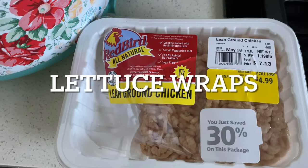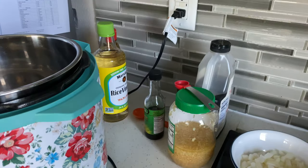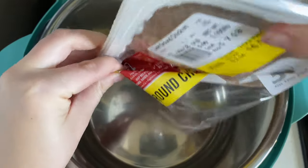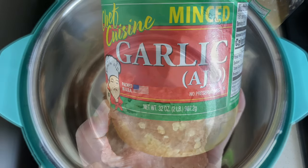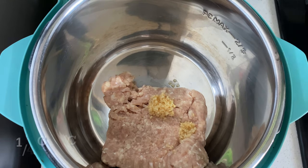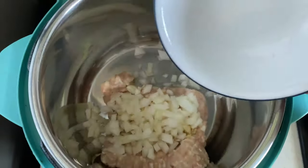I had this ground chicken in my freezer and wanted to use it up, so for tonight's dinner we are making lettuce wraps. I'm making a half recipe, so all of these ingredients will be the half version. We're going to add in one pound of ground chicken, about one and a half garlic cloves — I'll just eyeball it — and about a fourth cup of onion, finely or roughly chopped depending on how big of onion chunks you like.